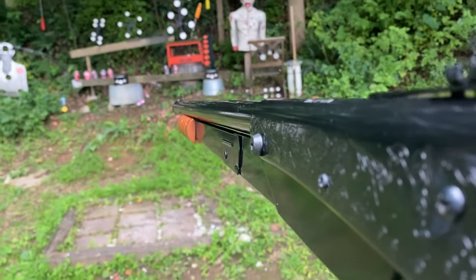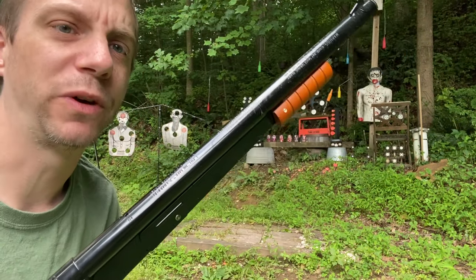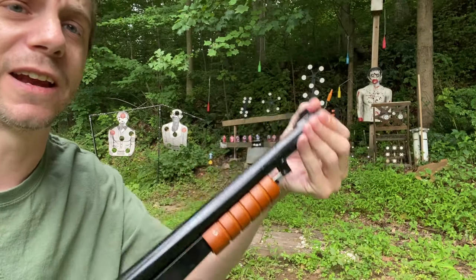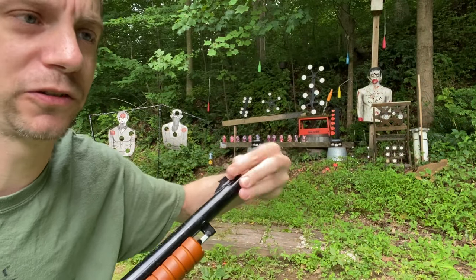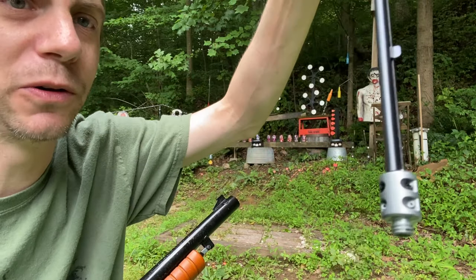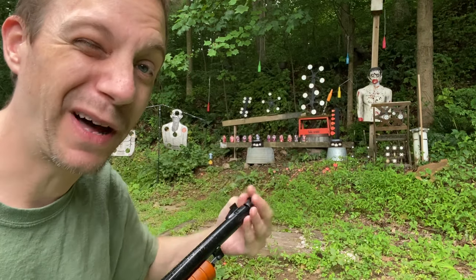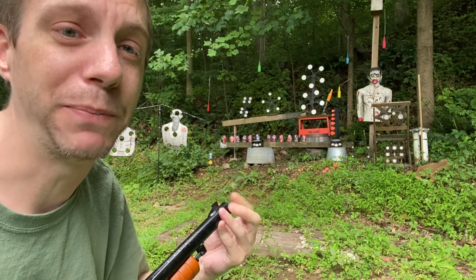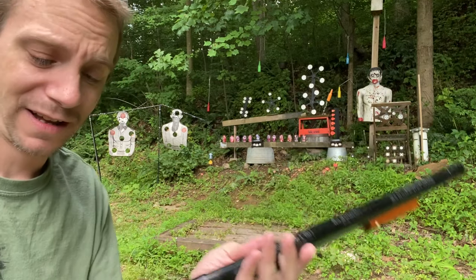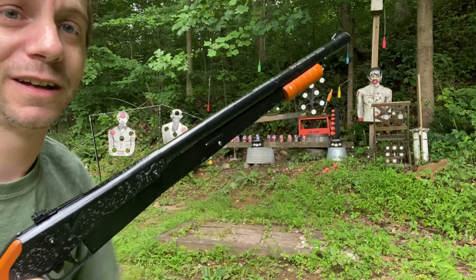Let's do some plinking with the Daisy Model 25. To load it, you unscrew the barrel, pull it out, load some BBs in there, and screw it back in. It's kind of a pain compared to the other three BB guns. It's got flip-up iron sights. You pump it once — pretty cool. Let's see how it shoots.